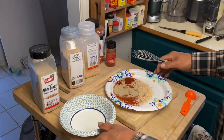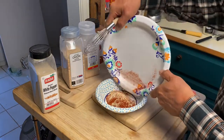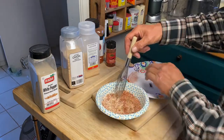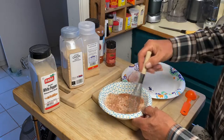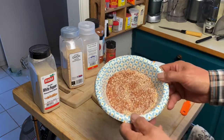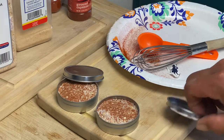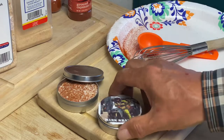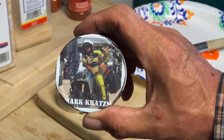We've got everything measured out. Let's go ahead and blend it. And there we go. We put it in these little two-ounce tins, and all you've got to do is just take one thing camping.